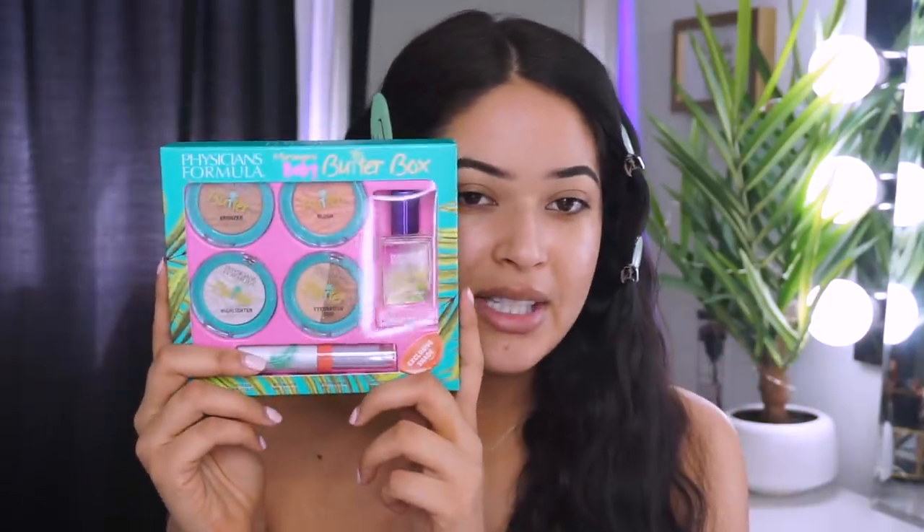I'm just gonna clip my hair out of the way — these clips I get from the Derm Store, I'll have them linked below because a lot of you always ask me that. So yeah guys, this is what the box looks like right here — like I said, I love the packaging.